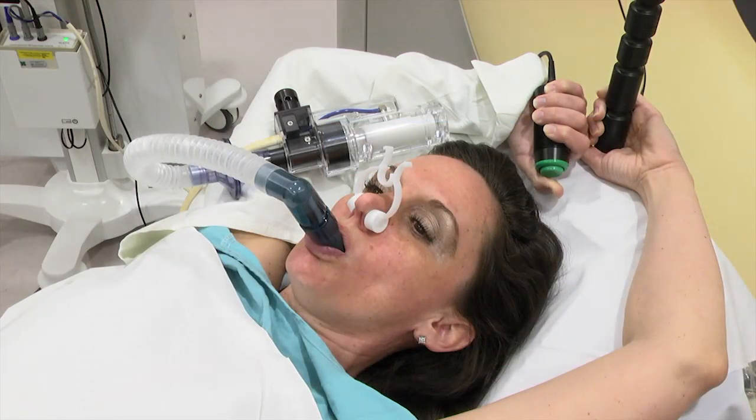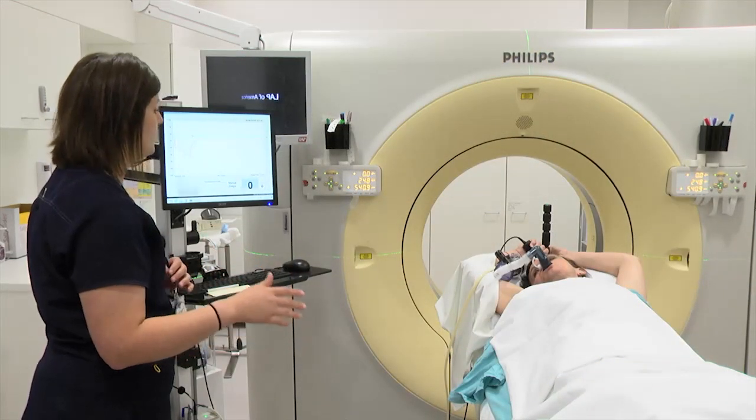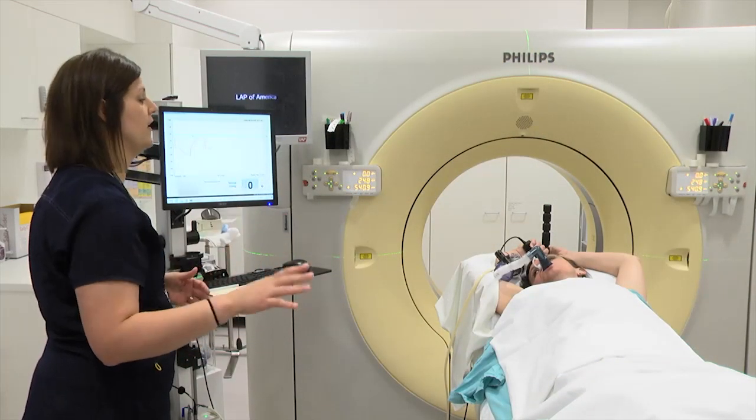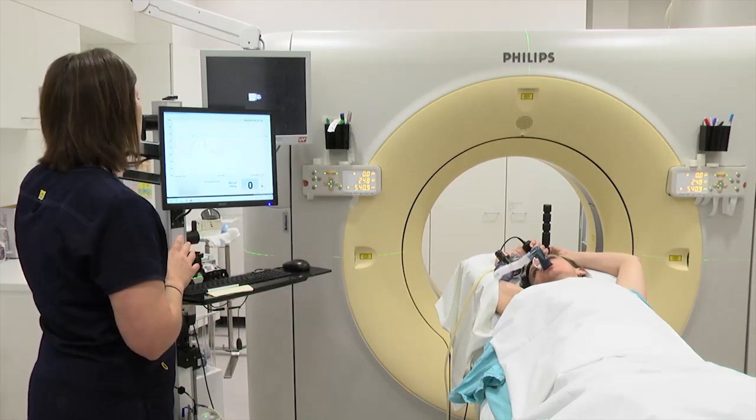If you need to breathe at any time, let go of the green button. You will also follow this procedure during each radiation treatment. Your therapist will let you know approximately how many times you will have to hold your breath during the treatment.